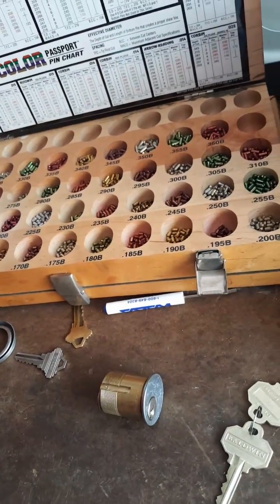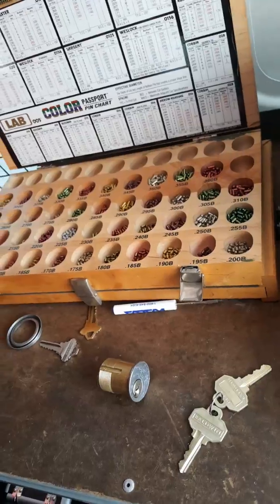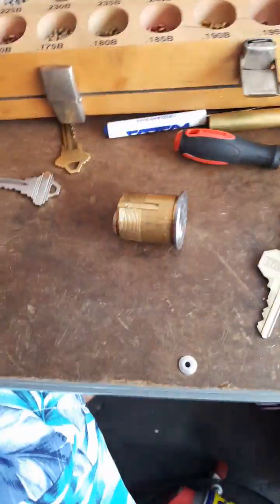Well hello everyone, it is Mr. Sunshine Locksmith Eddie coming to you live right here right now in beautiful South Florida in Miami.